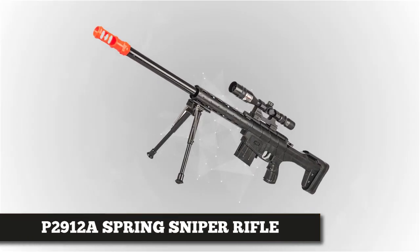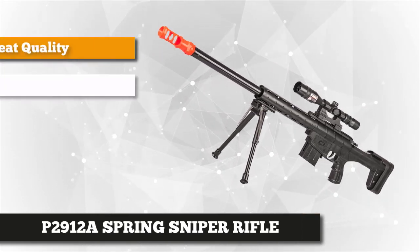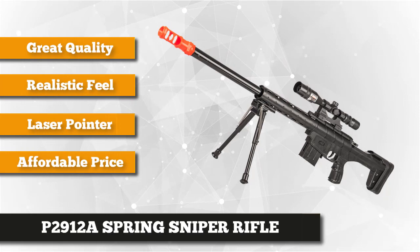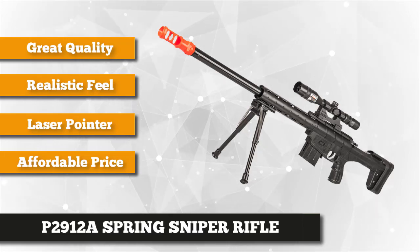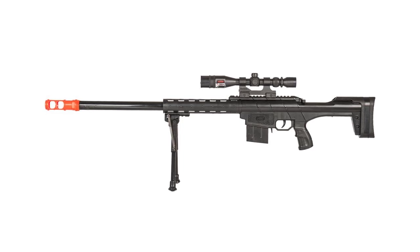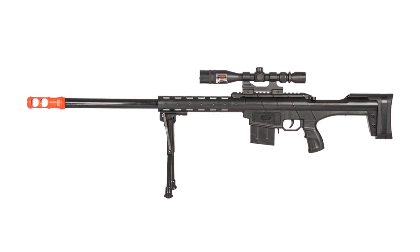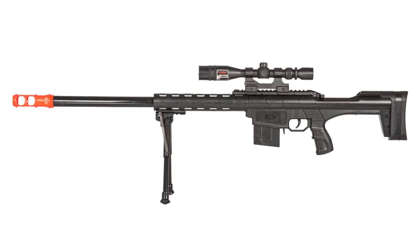Our last product at number five is the P2912A spring sniper rifle with scope and bipod. It's a user- and budget-friendly weapon for airsoft enthusiasts who want to dominate in the arena. Great for backyard shooting practice or as a movie prop, it has components that marksmen, amateur shooters, and trained personnel look for. The bolt-action single-shot sniper gun has a lightweight ABS body that makes maneuverability easy on the battleground.